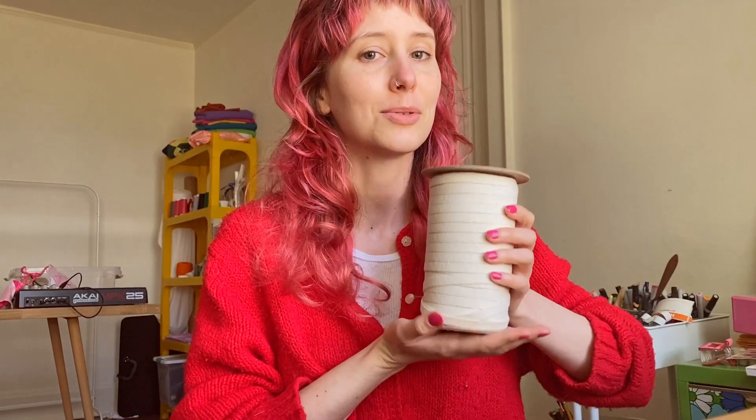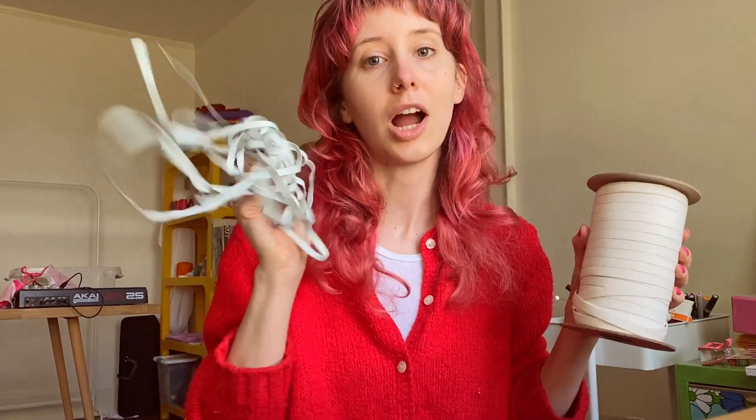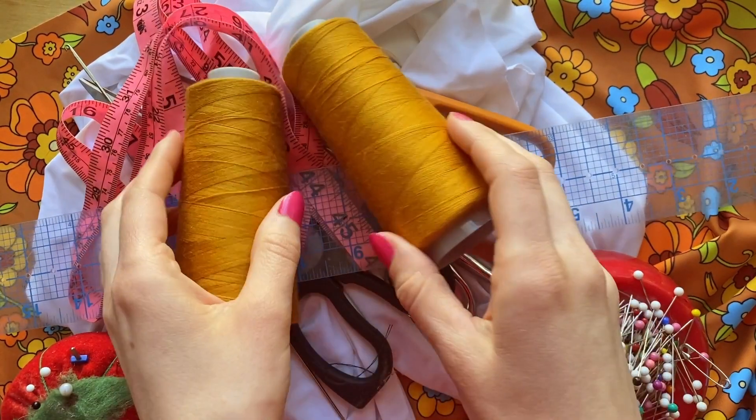But again, if you're a size 3X and above, or if you just want the extra support, use the 3/8-inch elastic. Additionally, we'll need to grab a safety pin and polyester thread of your choice.